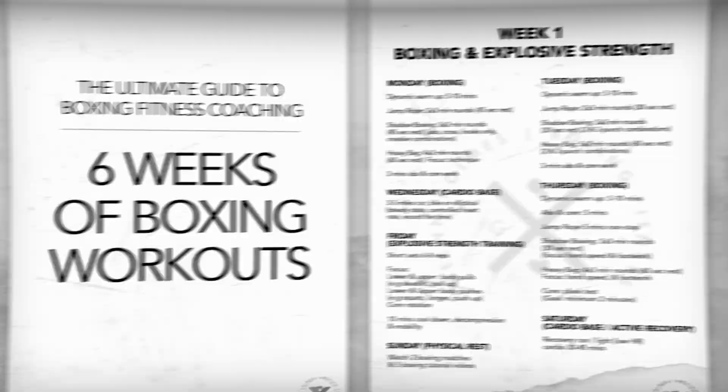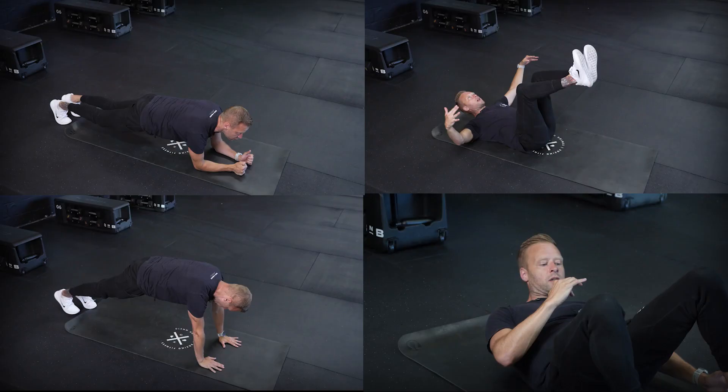Six-week training plan. The way I've attacked this training plan is I've tried to lay out patterns day-to-day, week-to-week, so that you can still keep the flavor in your workout.